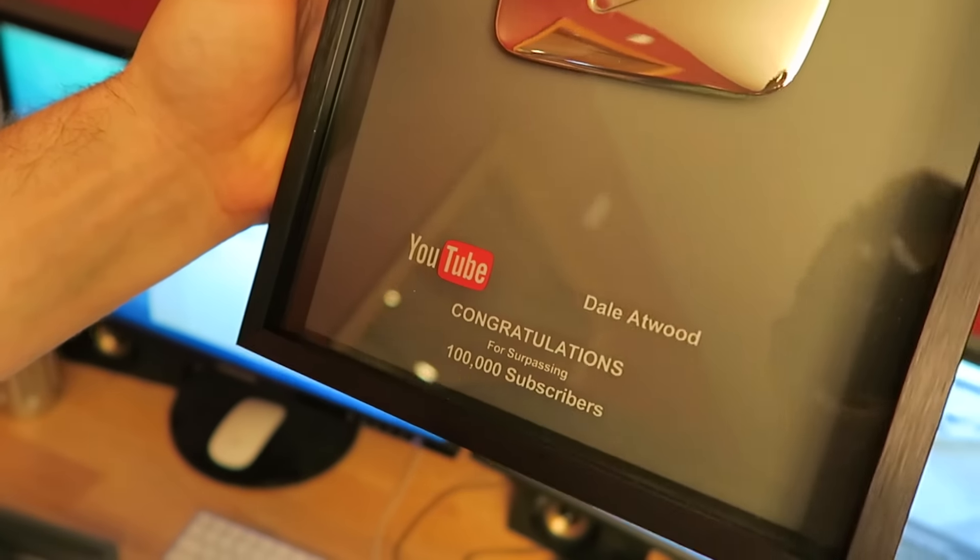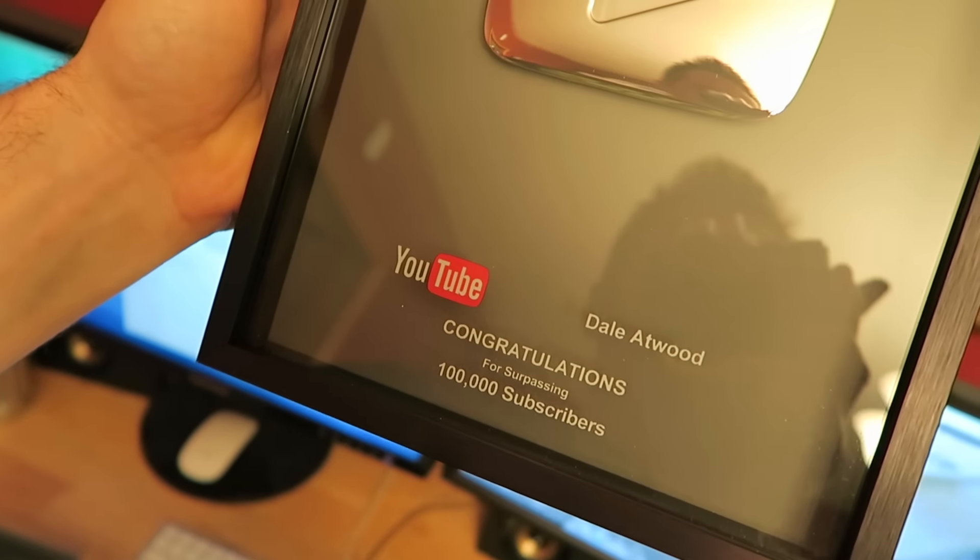Congratulations Dale Atwood for surpassing 100,000 subscribers. And as you know, I could not have done any of it without you. That award is because of you — over 100,000 — that's because of you guys, not really me.